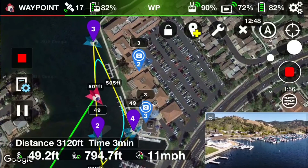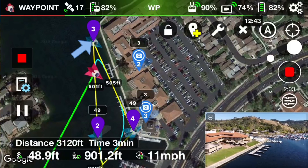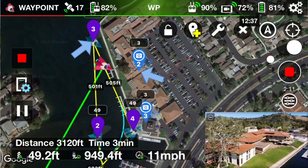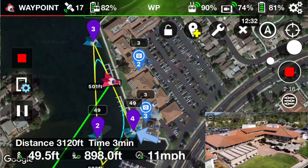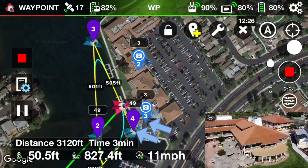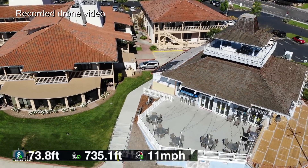Now we're transitioning to the next waypoint, waypoint number three. The focus point is point of interest number two — it's going to focus on it momentarily, right there. And it's heading to waypoint number four, and it's going to refocus on point of interest number three, which is right over that gray roof building there.